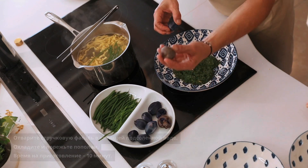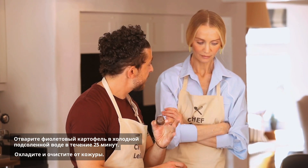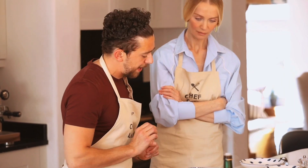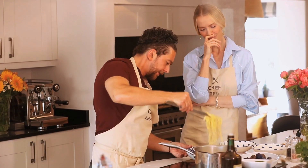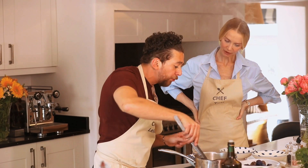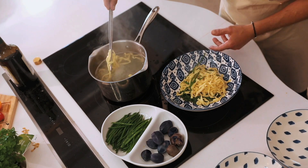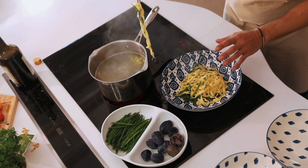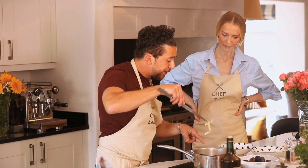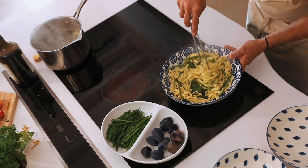We'll also add some steamed purple potato — cook it with the skin in cold salted water, boil, then set aside and peel. That goes on top at the very end with some Grana and pine nuts. After three minutes the pasta is ready. Save a bit of the pasta water — when pasta cooks it releases starch into the water, and adding a little of it helps make the sauce nice and thick. Now we start to mix.